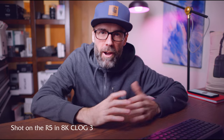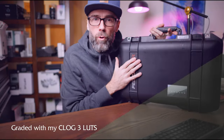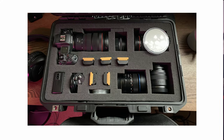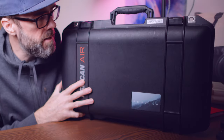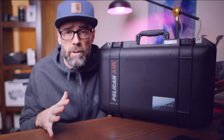G'day everyone, coming at you from the studio today. In this video I want to share what I've got in my Pelican 1485 Air case. I have two of these exact cases and use them for my run and gun kits. This one's for the Blackmagic Pocket Cinema 6K, and I just wanted to show you the layout, what I can fit in this case, and why I think these represent excellent value.